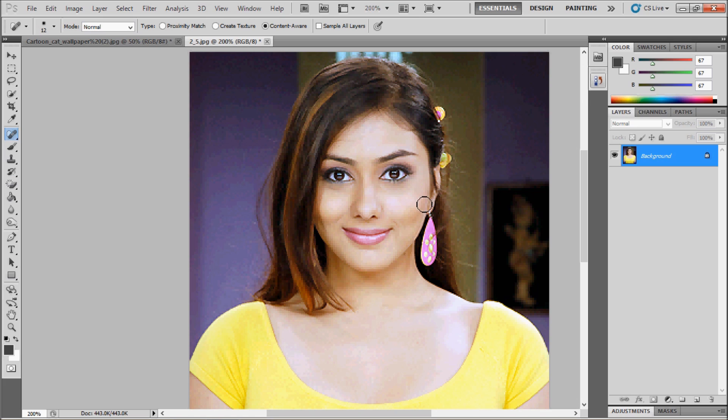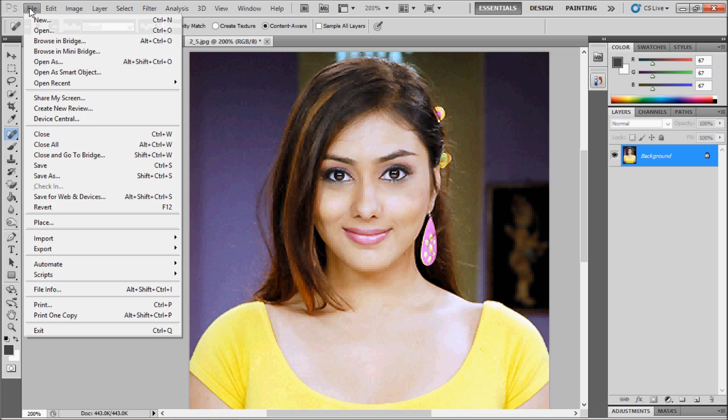All the wrinkles on the face that were present at the starting time of the image are being removed. This is a simple method by which you can remove wrinkles or dark spots from the faces. Thank you for watching the video, goodbye.